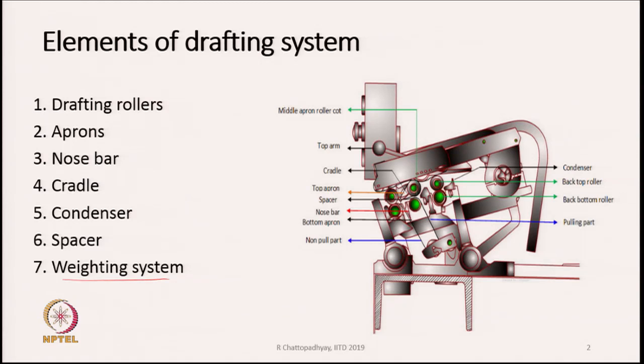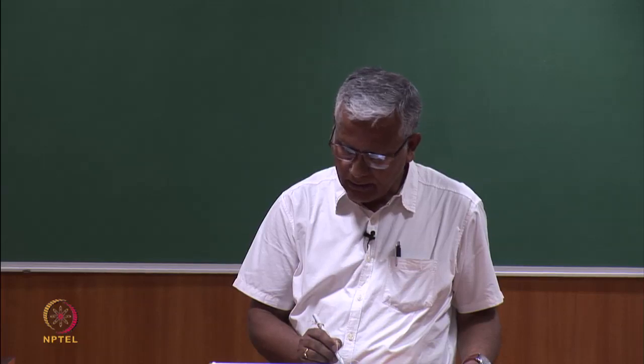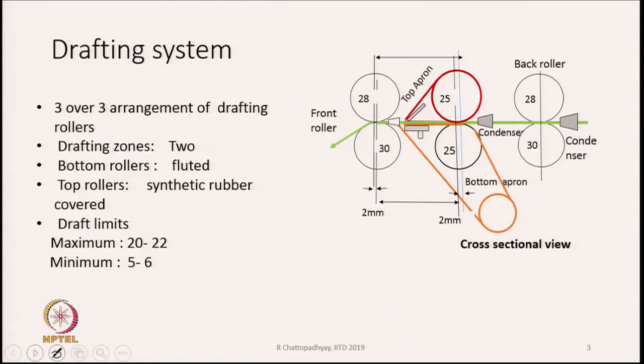You can also see that the drafting unit is a little bit inclined as shown in the diagram. We will learn why it is inclined — there is a reason for this. In this slide, we are showing the cross-sectional view of a simple drafting unit where we have three pairs of rollers, known as a 3 over 3 arrangement, with a back pair, middle pair, and front pair of rollers.